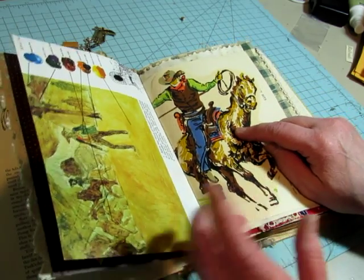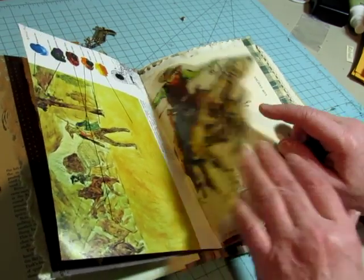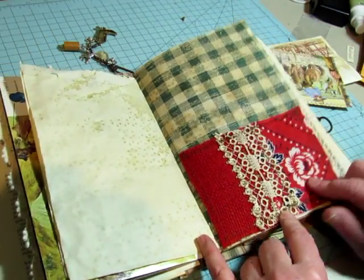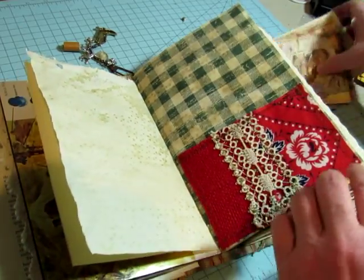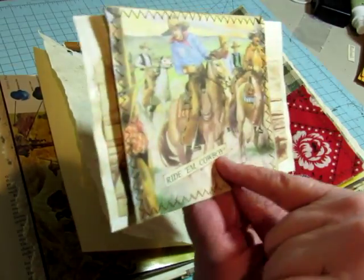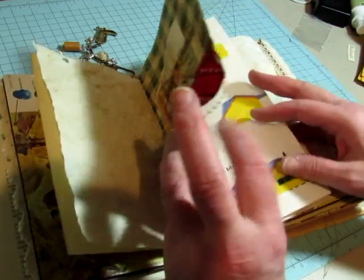You'll see this is another cowboy roping — actually it's not a calf, it's a bull, I think. So here's the cowboy, and on the other side you'll see the bull. A page from this encyclopedia. There's some stamping in here. One of the pockets I made with fabric and colored burlap and some vintage lace. I had fun taking words and titles from the encyclopedia and using them on various elements in these journals.